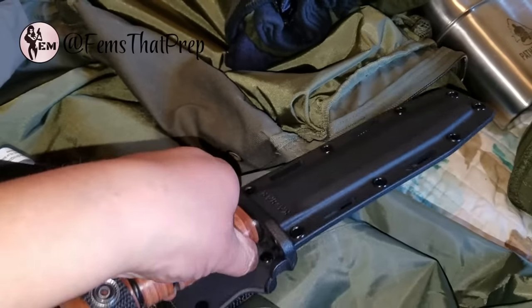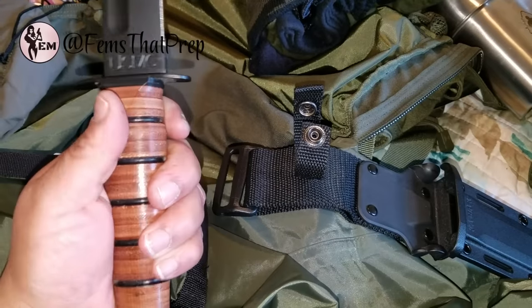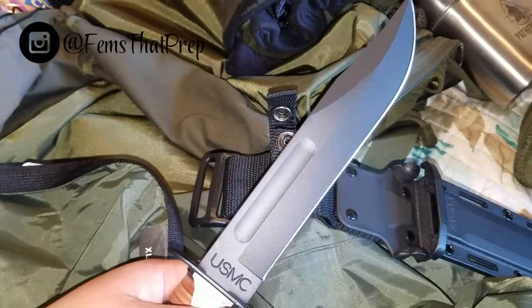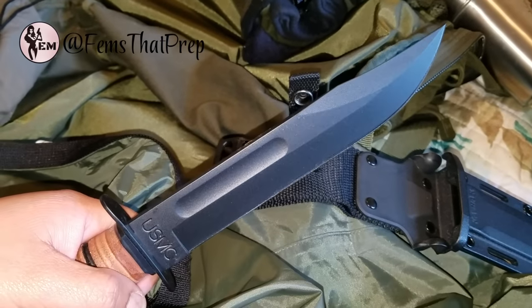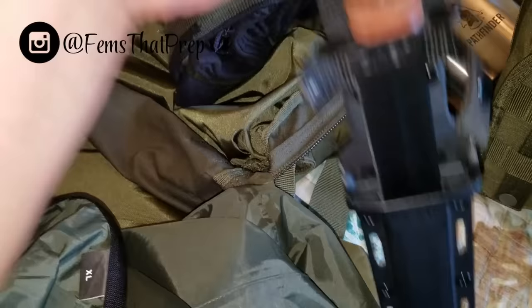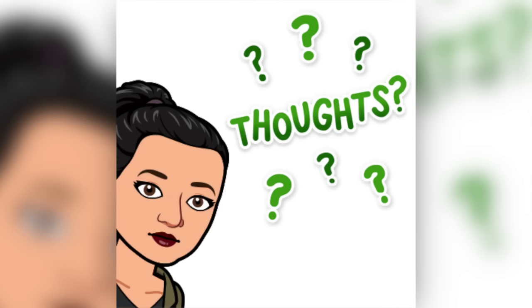This is my Ka-Bar United States Marine Corps knife — brand new. It is super sturdy and badass. I love the grip, the wood, the blade — it's just super stable. I got it recommended by a friend in the Marines and they know what they're talking about. I do have the leather sheath for it. I'm not sure whether to keep it in the black sheath or put it in the leather sheath — let me know in the comments.